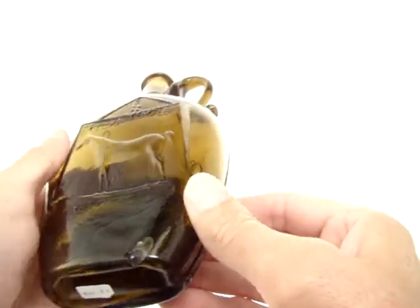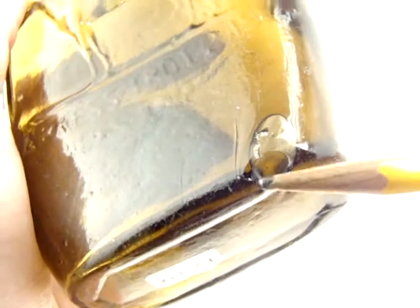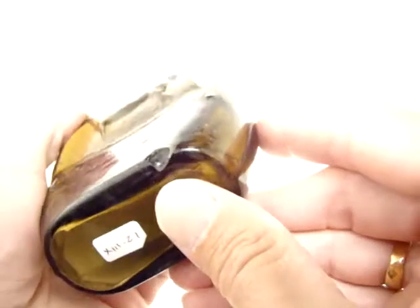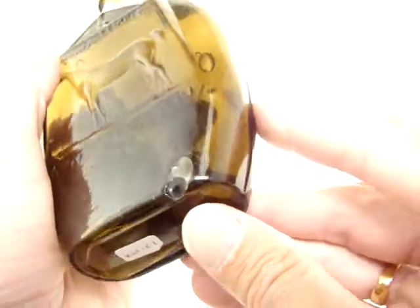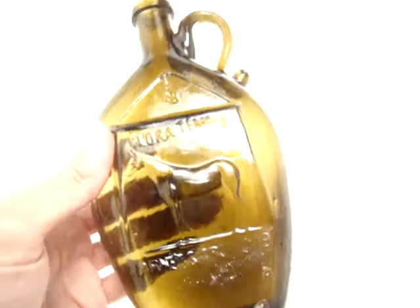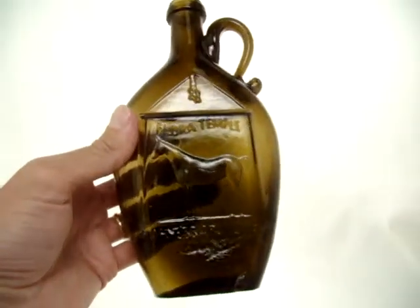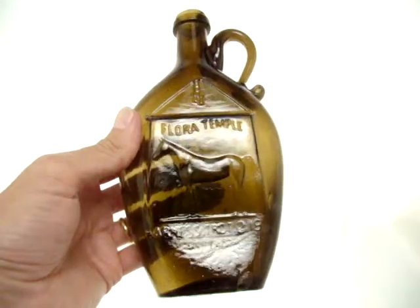This does have an open bubble near the base. As you can see, it opened up right there. That could have been most likely made when it was made, but it's there, and obviously if it bothers you, it's something I wouldn't bid on.